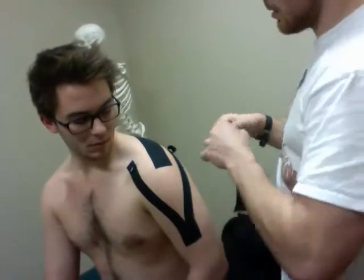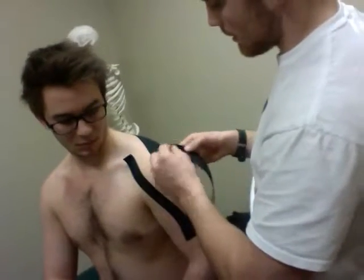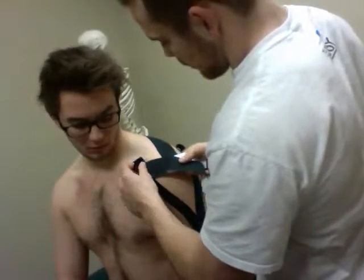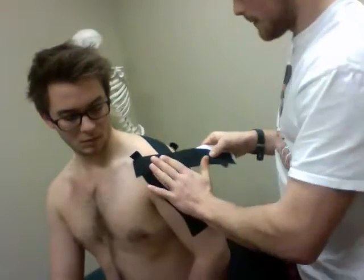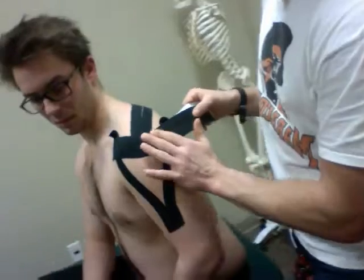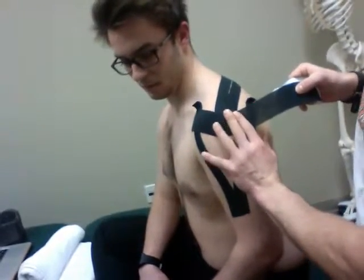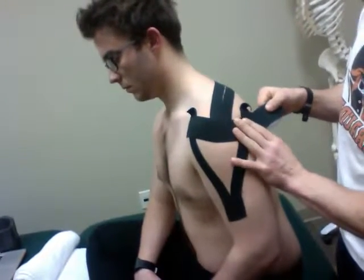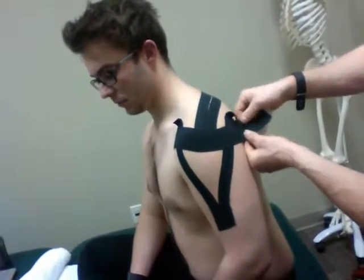I'll anchor my tape on the coracoid process — I would, if I had additional time, cut these little extra strips off. I'm applying this to the coracoid, and then coming around here on the humerus. When we get to this point, I'm applying about a 50% stretch — so out of a total 100%, I'm going about 50% — and applying a downward force. Then coming across, taking tension off, and I'd cut this extra piece off.